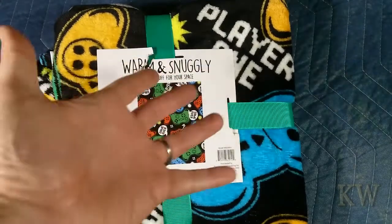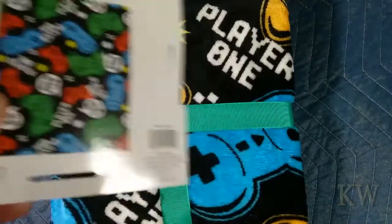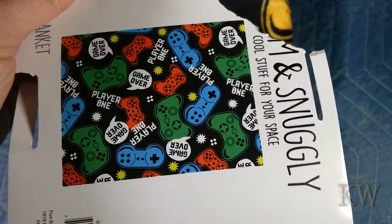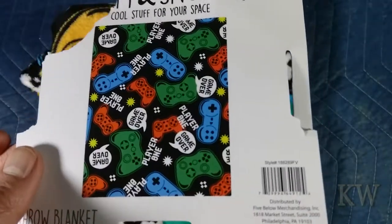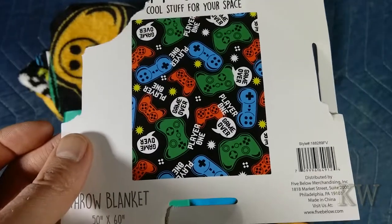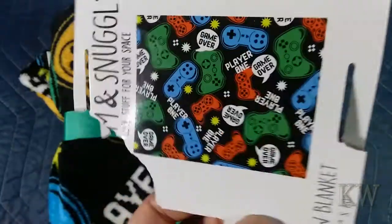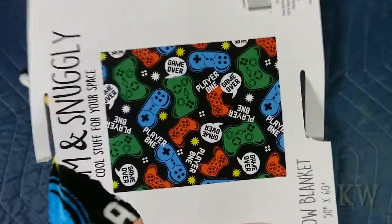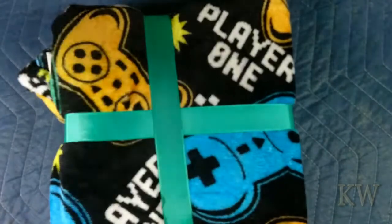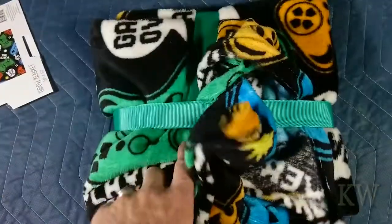This was five dollars, so I guess that's why it's Five Below — maybe everything's below five bucks. You can kind of see from the picture: 'Player One, Game Over.' It's got some SNES game pads and some Xbox game pads, so that's kind of what this is — that's why I bought it.